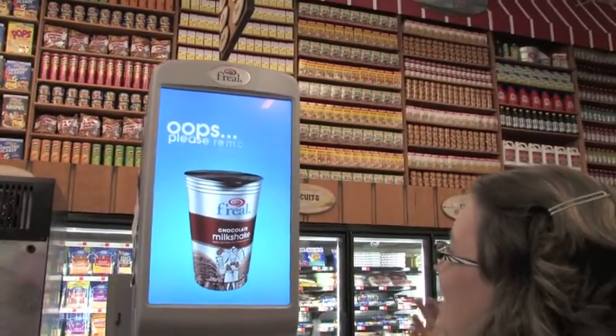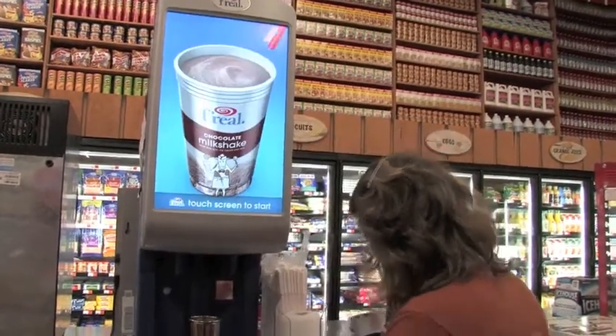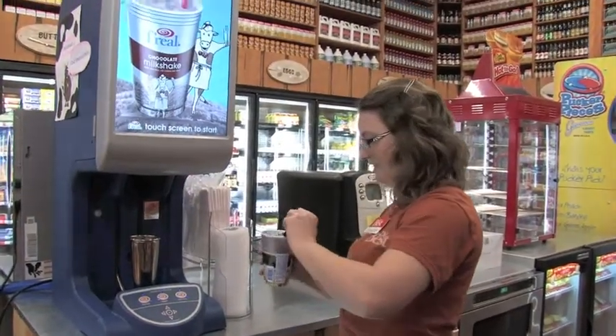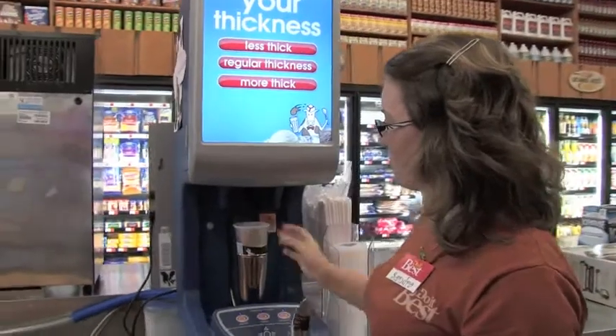Oops — we didn't move the lid. Try not to make a mistake. Remove our lid, and put it in the blender.